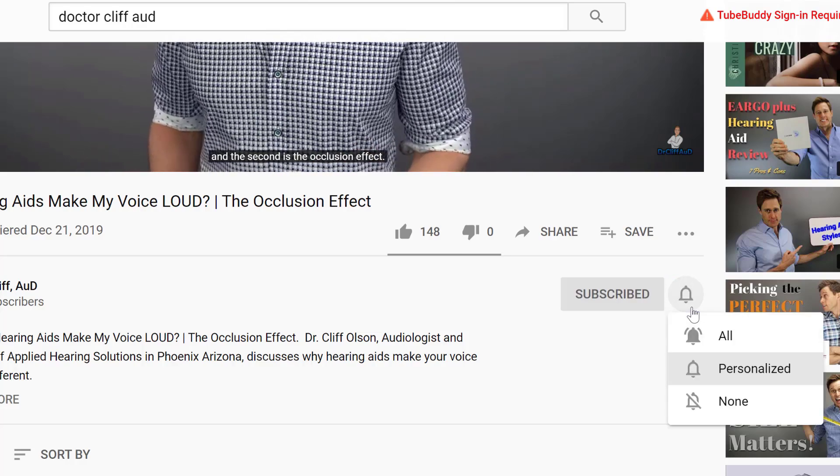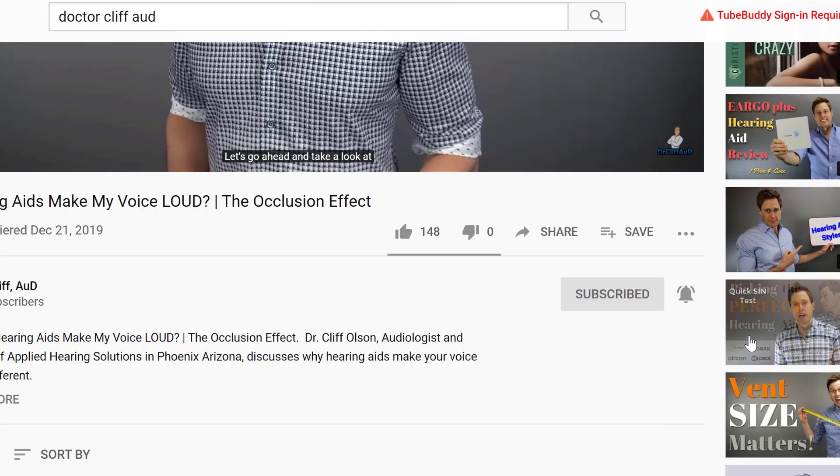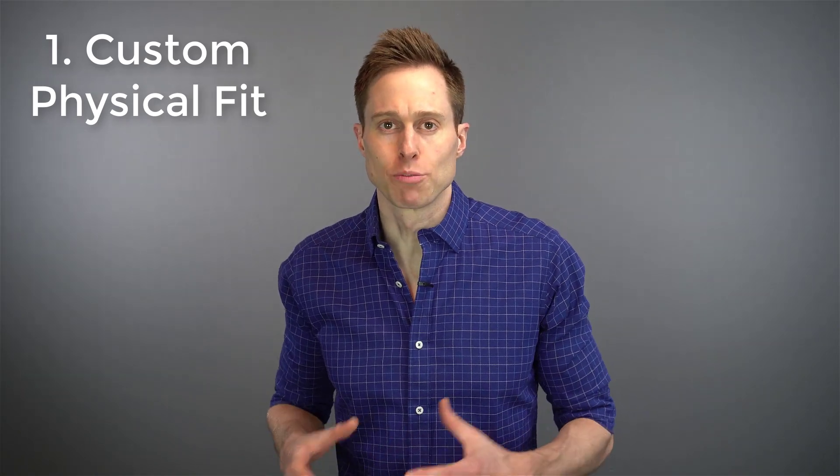Custom ear molds have been around for a while and I absolutely love them because they allow me to do things with a hearing aid that I can't do with generic rubber domes alone. First, they allow me to create hearing aids that are custom fit for a patient's specific ear canal. So if you have a very unique ear canal size and shape, using a custom mold can help you actually have a better fit of those devices.